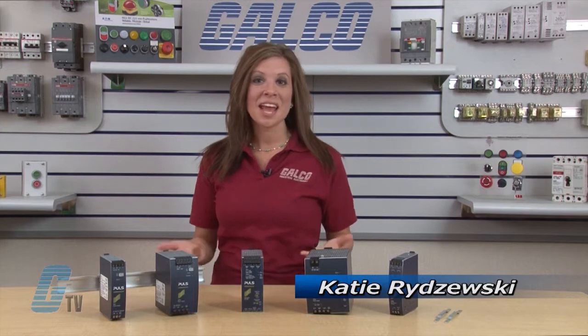Welcome to GTV. Today we'll be looking at Pulse's Dimension Series Power Supplies and Accessories.